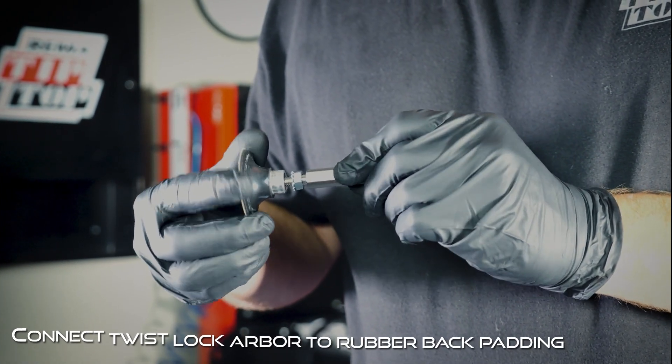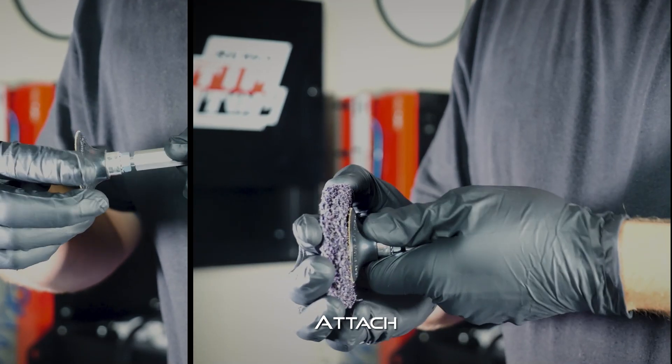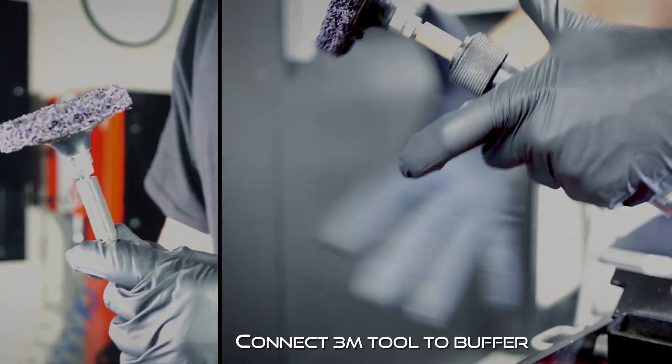To assemble the kit, you connect the twist arbor lock to the rubber back padding. Attach the abrasive fiber disc, then connect the 3M tool to the buffer.